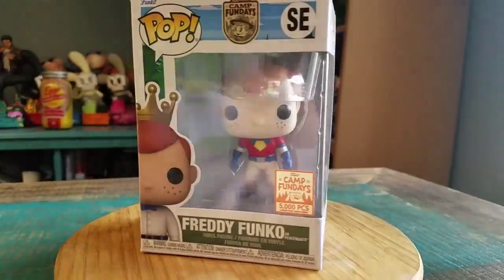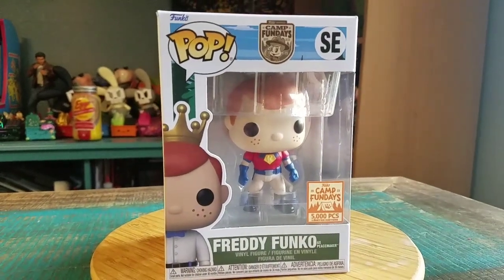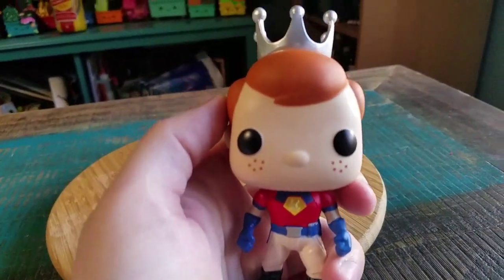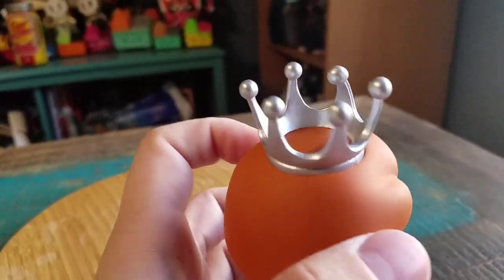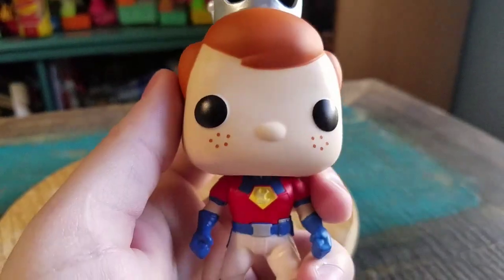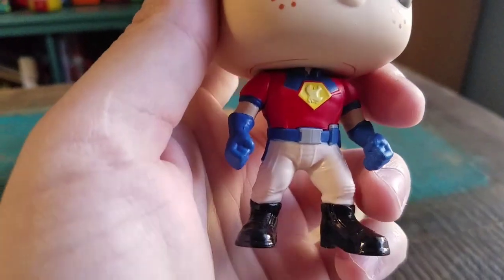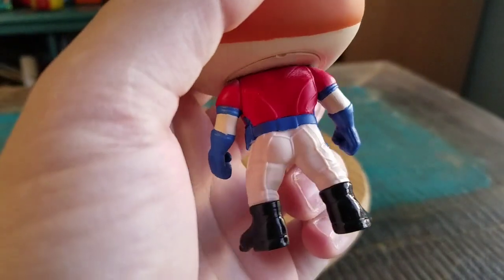It's got the Suicide Squad logo and that kind of stuff on there too. I'll go ahead and pull Peacemaker out so you guys can see him up close. He does look pretty badass. Instead of having the Peacemaker top though, he's got his regular Freddy Funko crown, the red hair, the freckles, and then boom, there's the rest of the Peacemaker outfit.